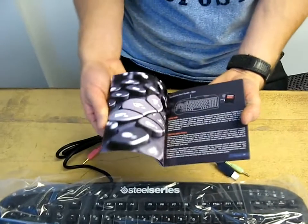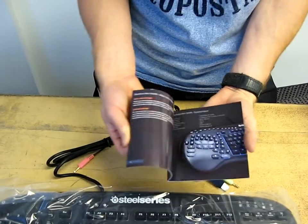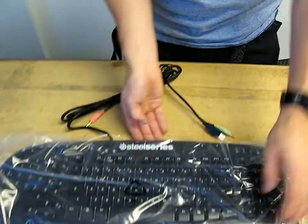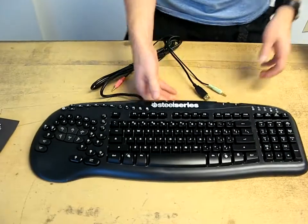And this is a manual — how to use your Merc Stealth. So the Merc Stealth is kind of like the Merc, except that it has a backlight, and I think they've changed the aesthetic of it slightly.